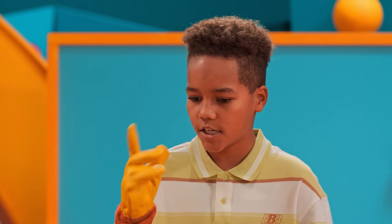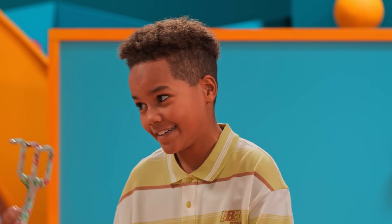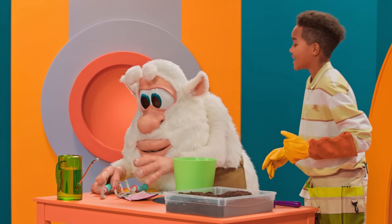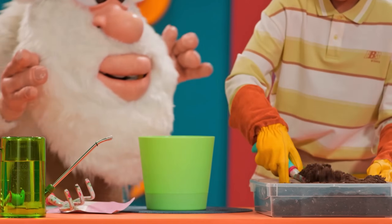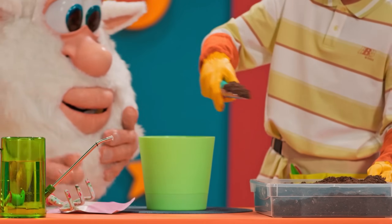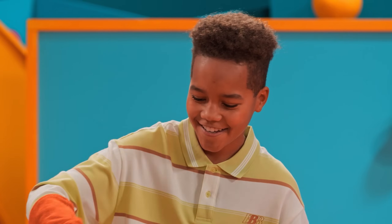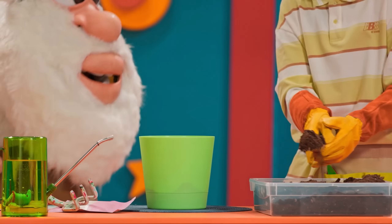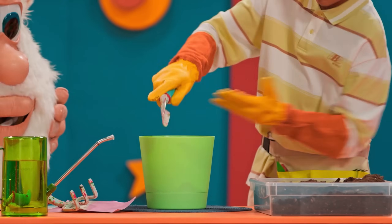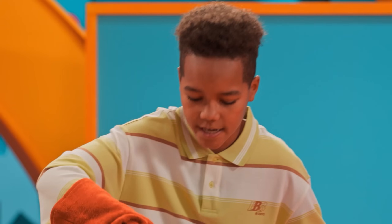Could you please give me a shovel? No, Booba — that's a rake. Give me a shovel. Yes, yes — thank you! There we go. Pour some soil into the pot. I think that's all we need.